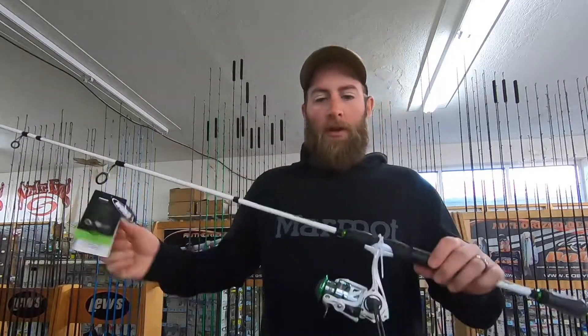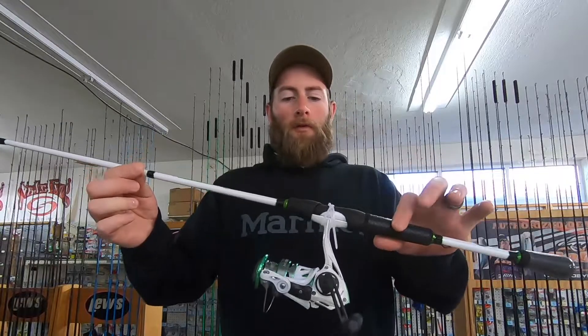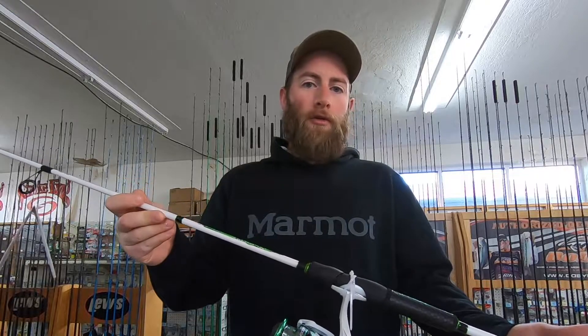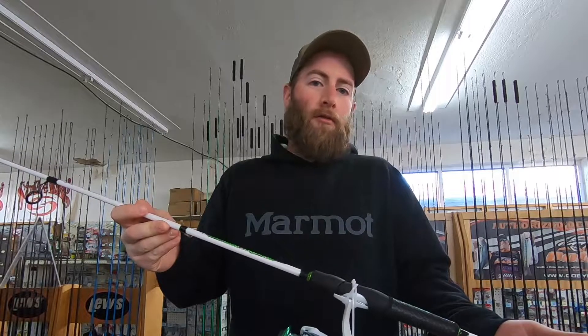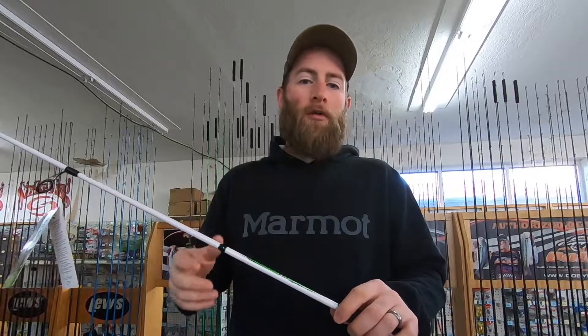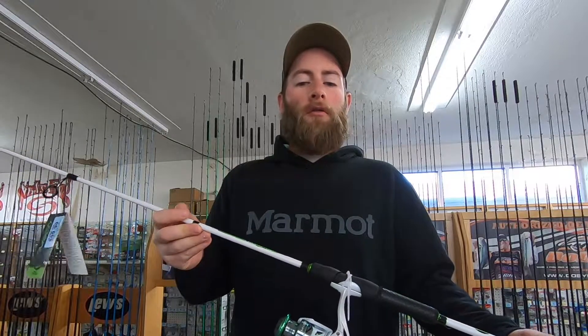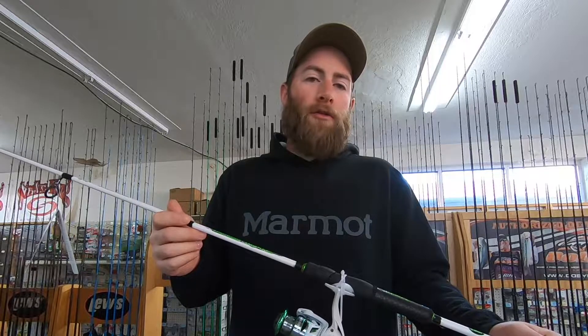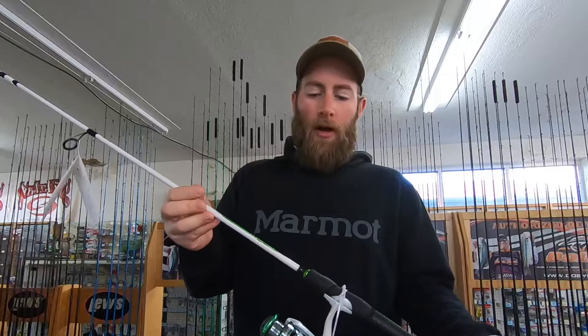The first rod I would recommend is a spinning rod — a seven-foot medium action rod. You could do shorter if you're a shorter person or a little kid, like a 6'6" or anywhere in between, or longer if you wanted to. I'm about 6'1" and I use eight-foot rods just fine. But if you're in a kayak, you may want to go shorter. I personally like a seven-foot medium action.